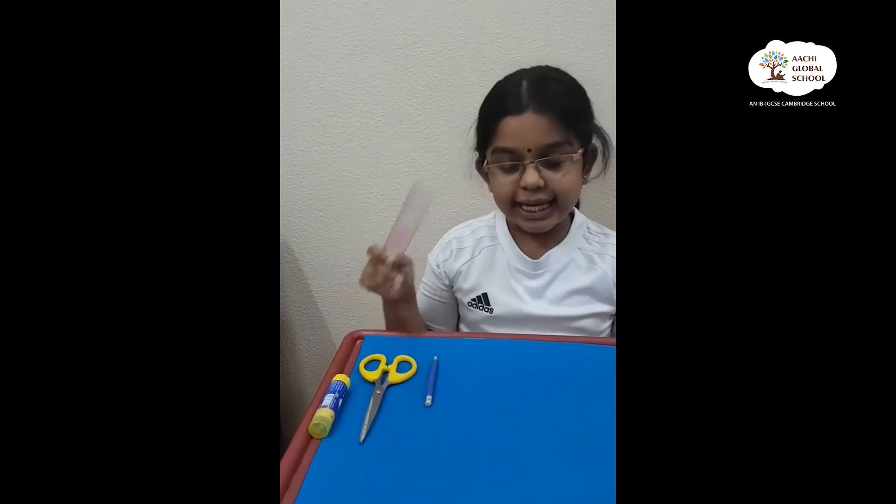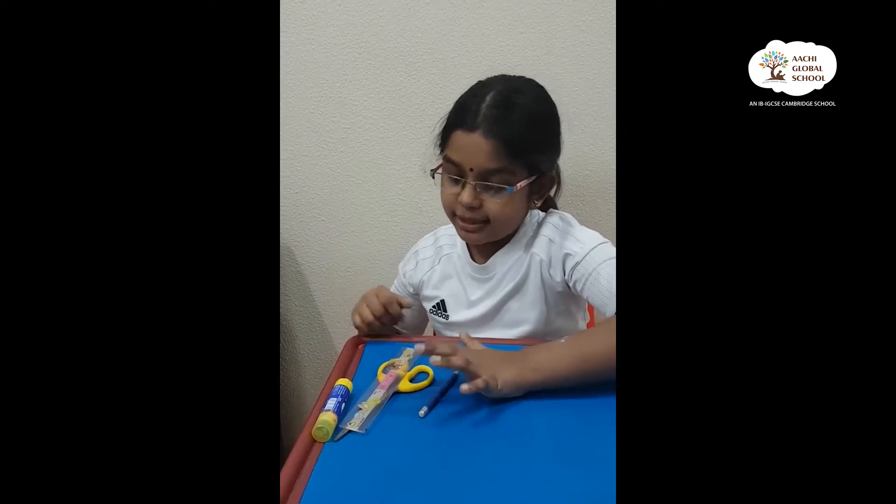First, I'll tell you what materials you need. You need a scale, a pencil, a scissor, a glue, and a chalk paper.